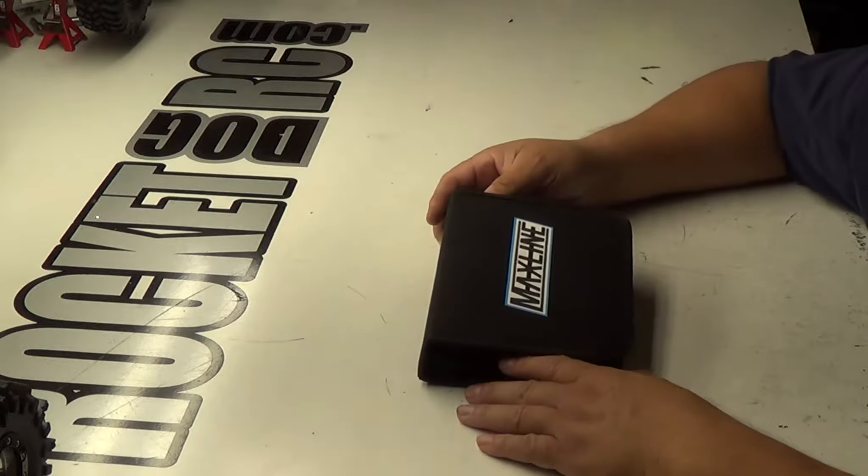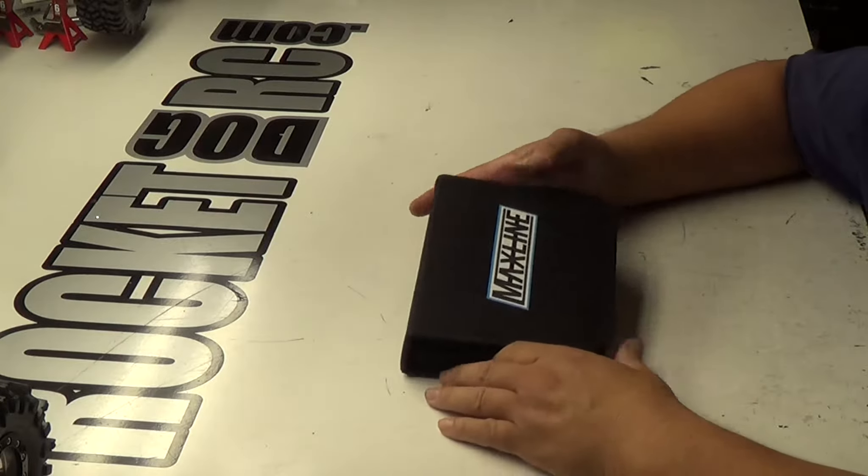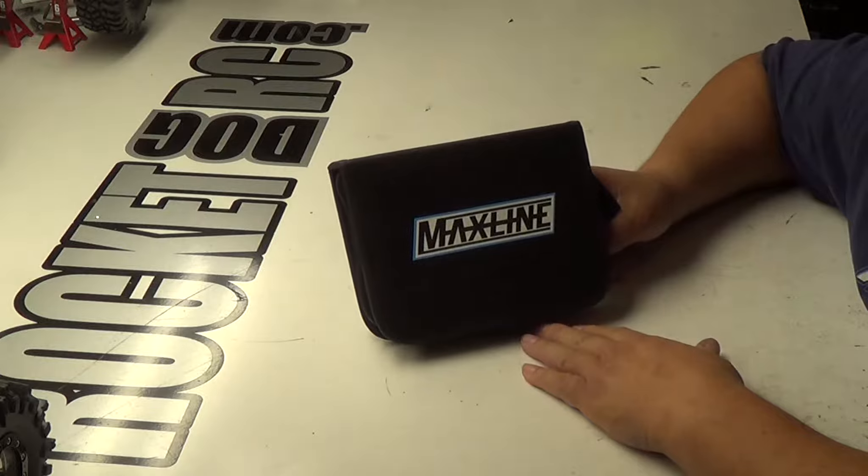Thanks for tuning in to BroncoDogRC. This week's product review is going to be on the MaxLine hand tools.